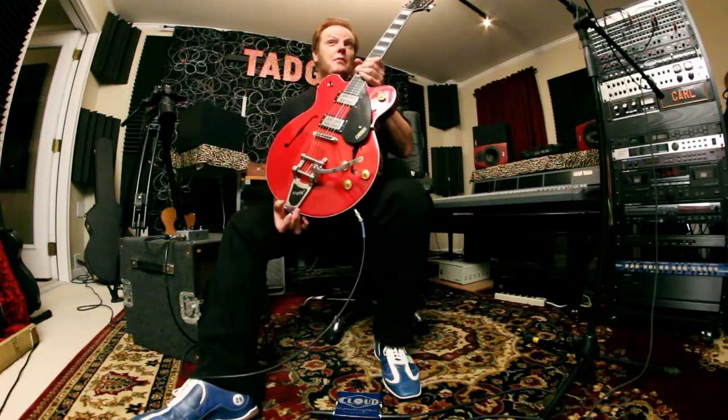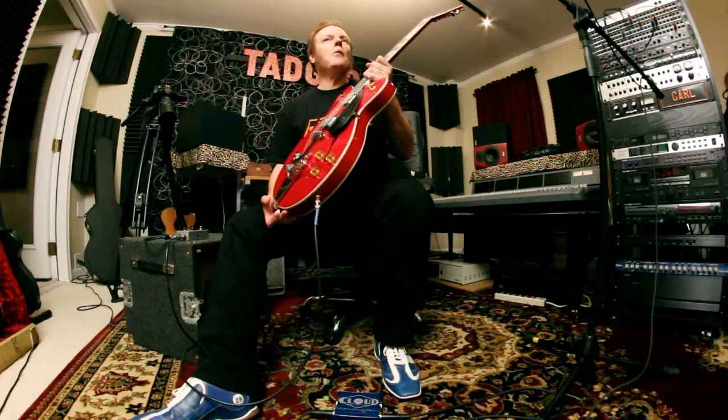Most hollow body guitars you have to kind of finesse, but this one you can beat on. It's not going to howl. It's got the center block, and it'll take a licking and keep on ticking. You can wham on this pretty good.